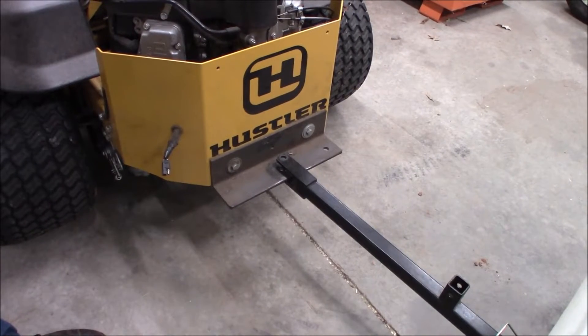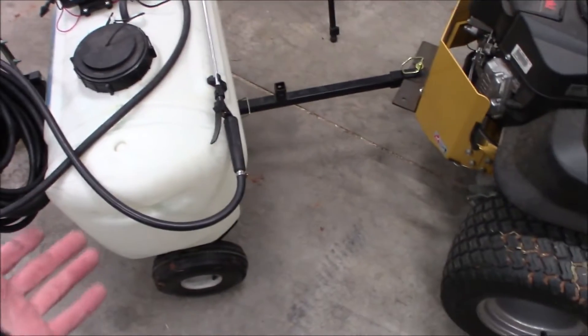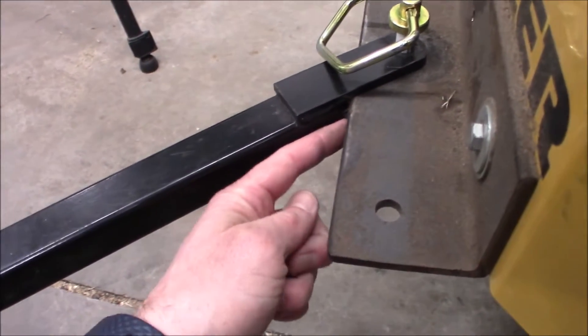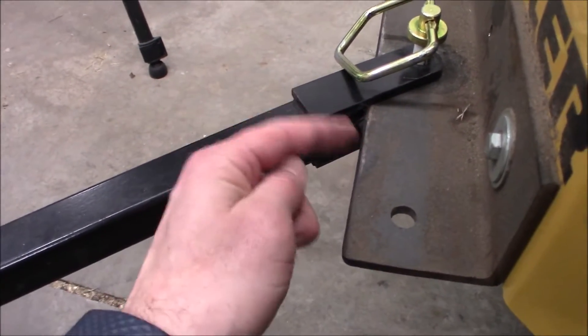This little hitch plate here leaves a little bit to be desired. If I'm in a tight turn, this is my limit of travel — right here — before I'm smashing into the hitch itself against this receiver plate.